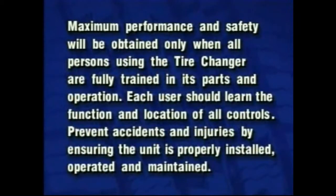Maximum performance and safety will be obtained only when all persons using the tire changer are fully trained in its parts and operation. Each user should learn the function and location of all controls. Prevent accidents and injuries by ensuring the unit is properly installed, operated and maintained.